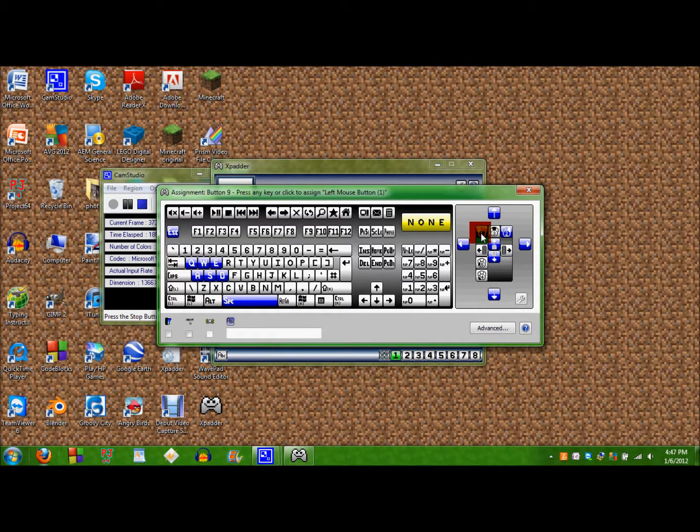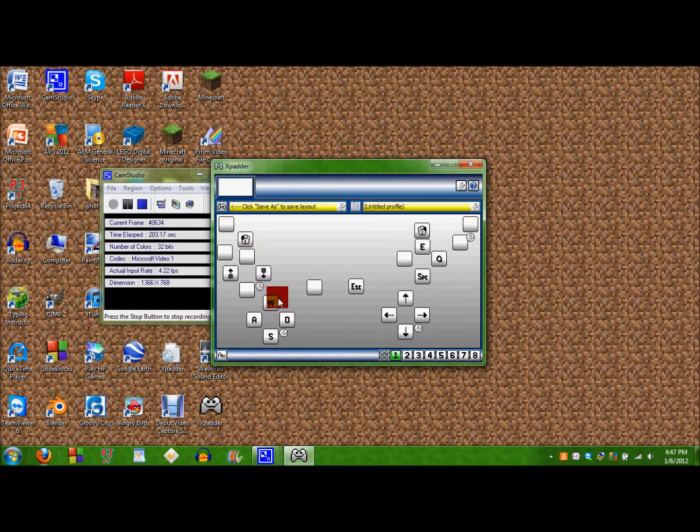So first, number 1 would be left click, number 3 is the middle mouse button, and number 2 is right click. These are the mouse movements, so that moves your mouse like that — mouse movement up, mouse movement left, mouse movement right, mouse movement down. Minecraft uses WASD to move: W is forward, so you probably want to put that in there. S is back, A and D. And you can use these to shuffle between your items, and this button left clicks to destroy items, right click to place items.